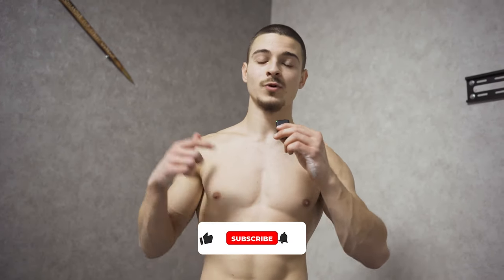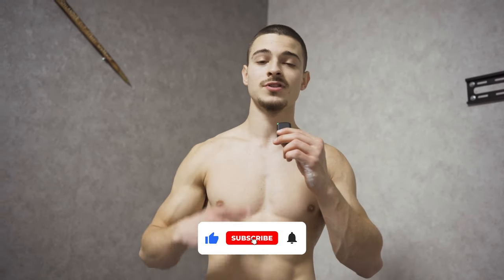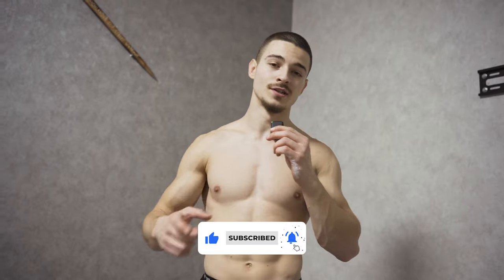We're done with the home workout. Comment what you think about this video, make sure you subscribe to the channel, and see you in the next future videos.